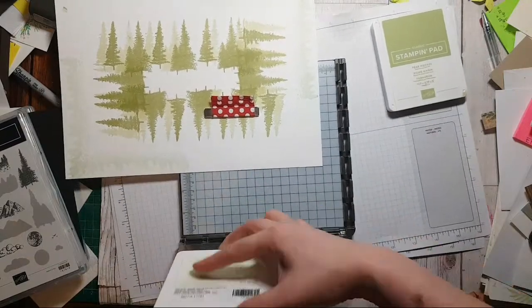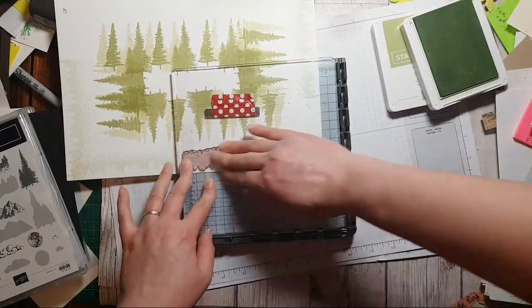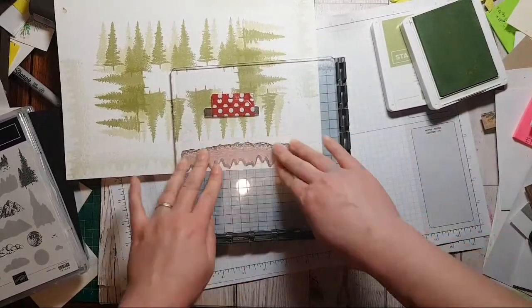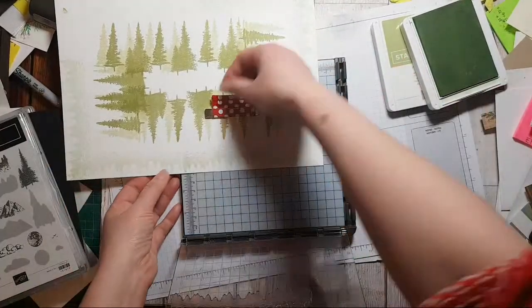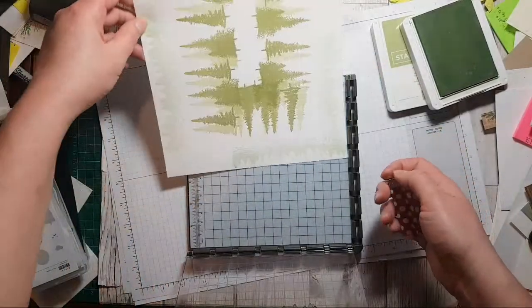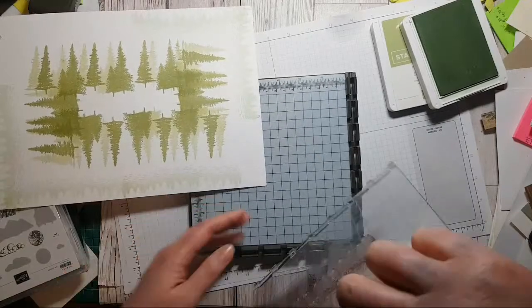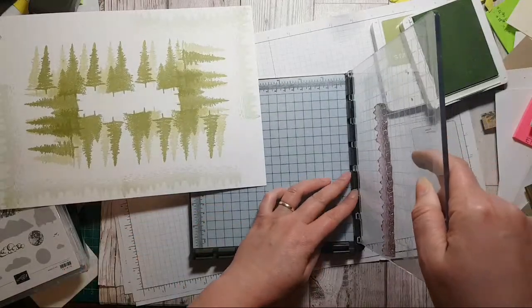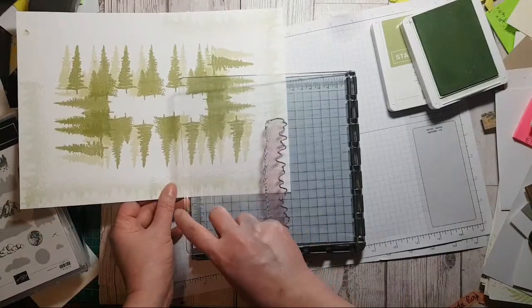The reason I'm taking the time to do this is because there are a few of you who really rely on the Stamparatus to do your stamping, because you've got issues with your wrists and things like that. I think for you guys you might just find this helpful — playing around with all the positionings to get it to work for you.